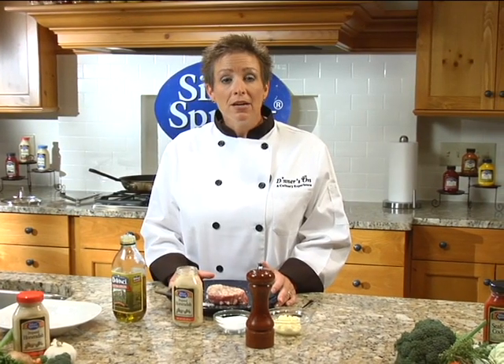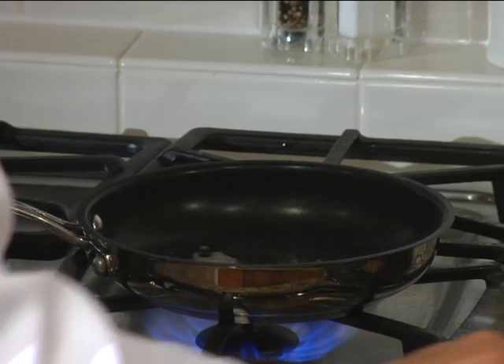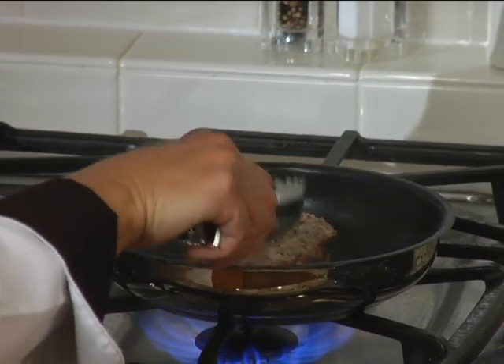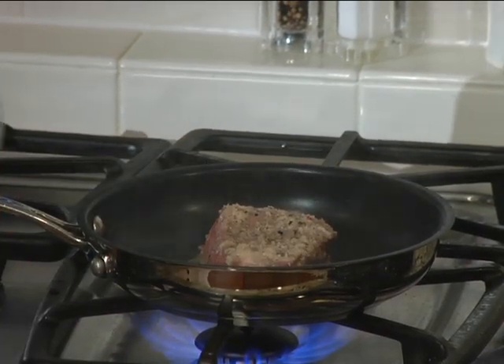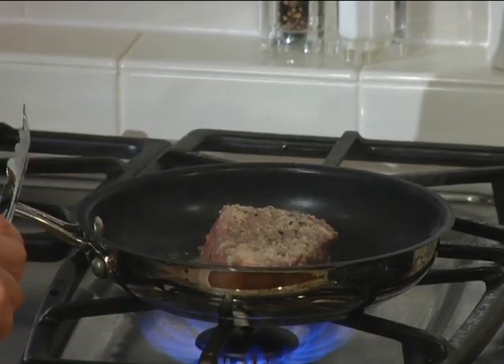Now I will take the fillet over to the stove where I will pan sear each side about 3 minutes. I have a prepared pan that's very hot. I'm going to place my fillet right in the center of that pan to pan sear, about 2 to 3 minutes per side.